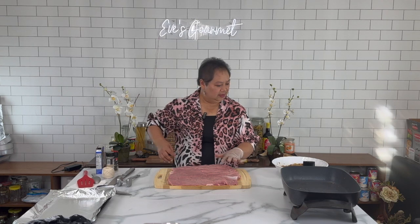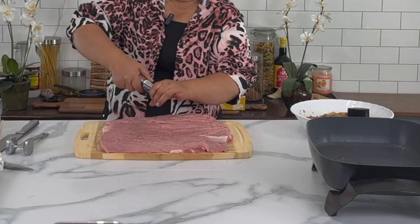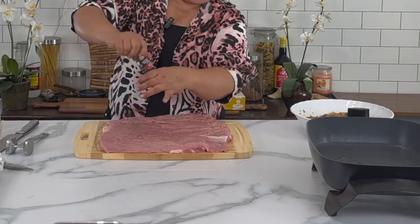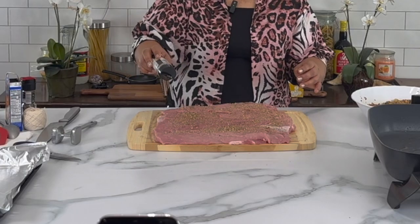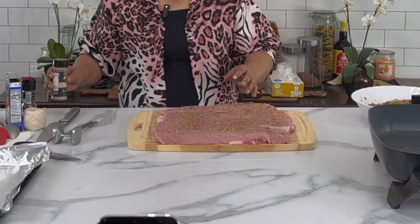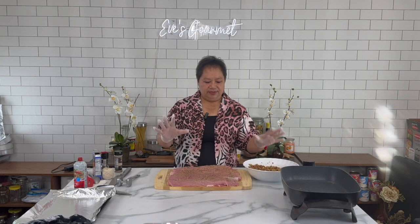Now we are going to season the meat before we put the stuffing in. I have black pepper and here is the salt-free seasoning — the salt-free seasoning has everything already, so that's all we need. We put a very good amount of the salt-free seasoning on the meat.